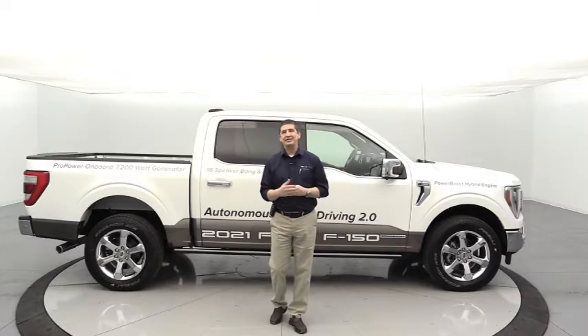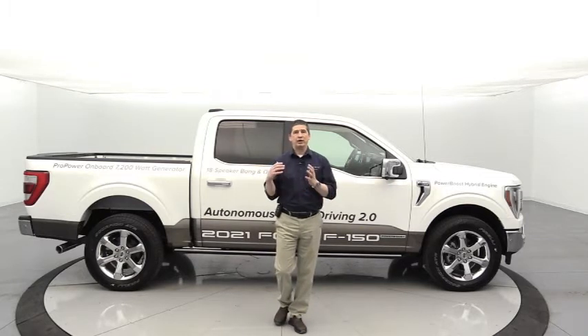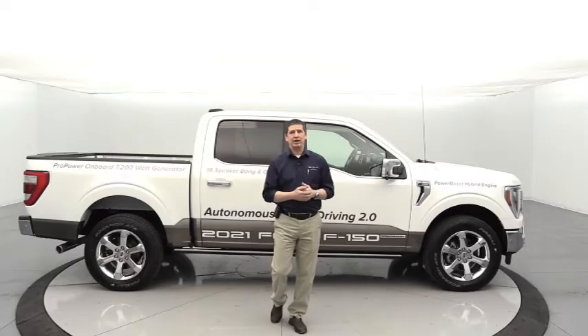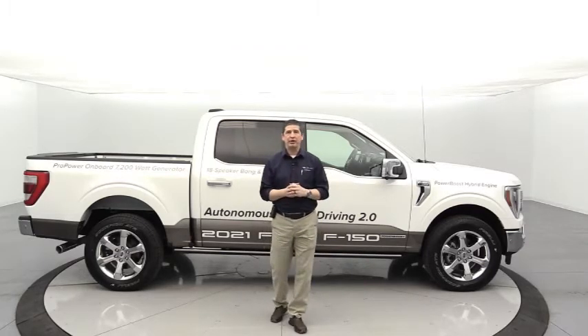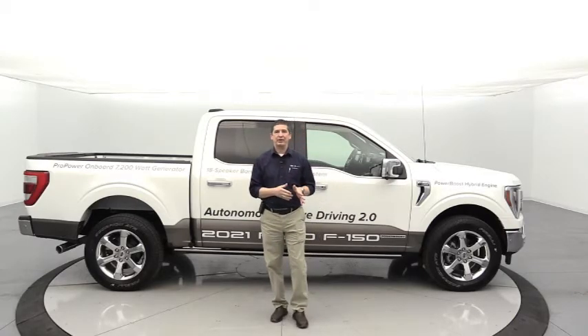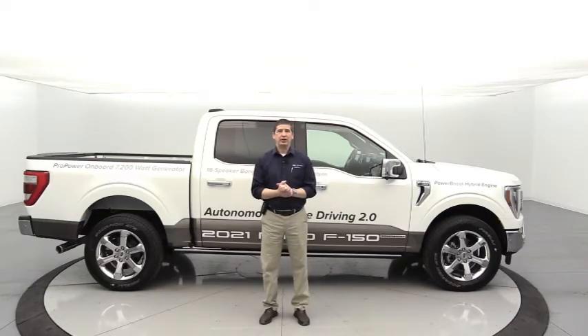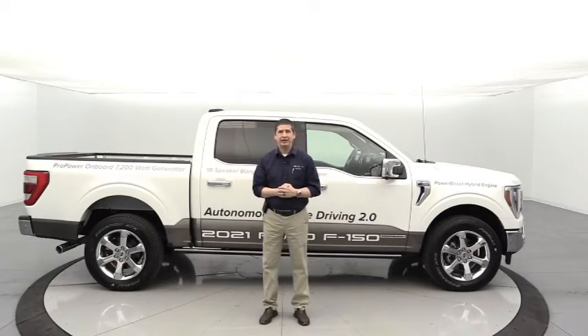We're going to do these videos as a premiere, so you can chat with me as they go live at 6 o'clock. I'll be on my computer to answer any questions right there while you're watching. After the video goes live, you can still communicate with me — I'll try to respond the next morning to any questions you might have, so drop those down in the comments.